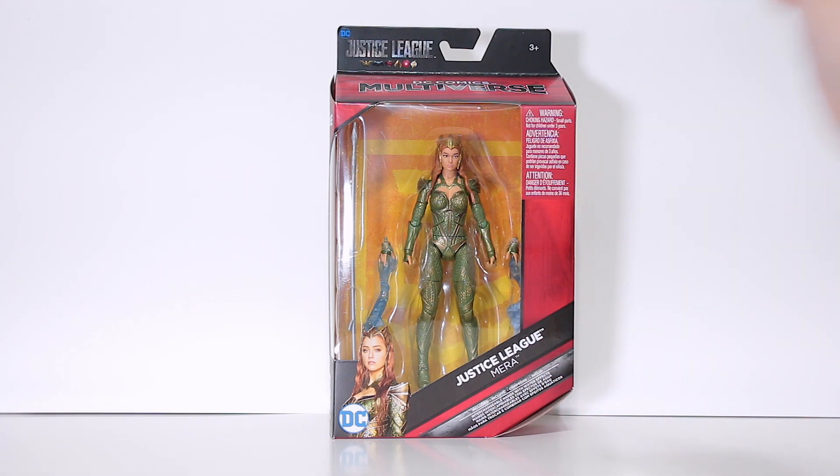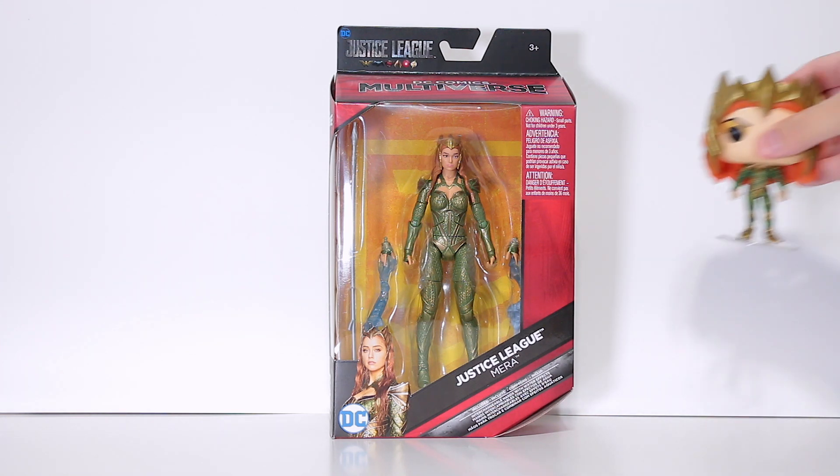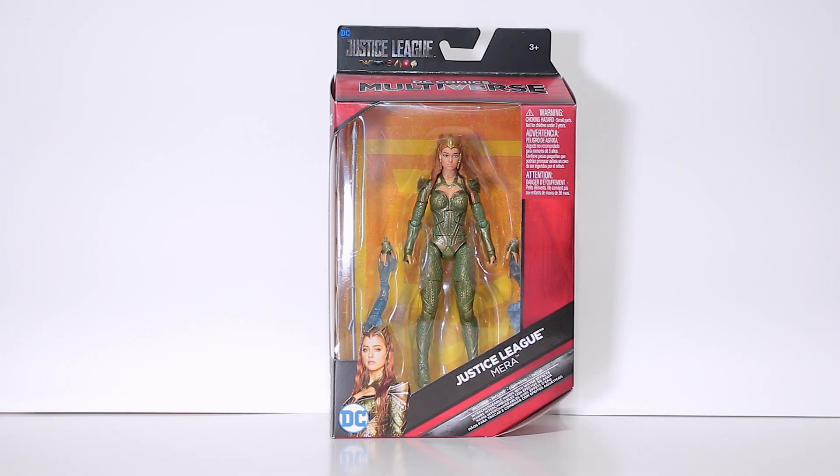What's up guys, back with another Justice League review. This time I have the DC Multiverse Mera. She should go great with my Pop Mera right there — as you can see I like Mera. I saw this on Amazon and pre-ordered it like three months ago.